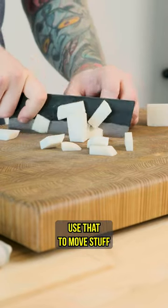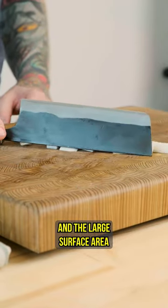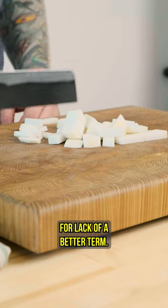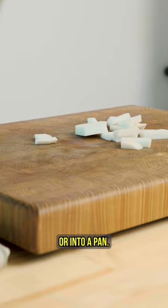It's got a nice flat spine so you can use that to move stuff across your cutting board without dulling the edge of your knife. The large surface area also makes it a great scoop — for lack of a better term — so you can pick stuff up off your board very easily and put it into containers or into a pan.